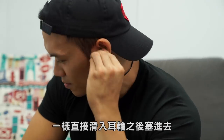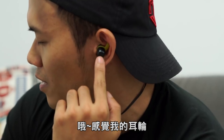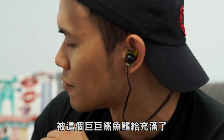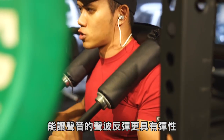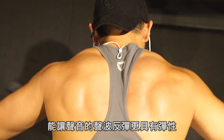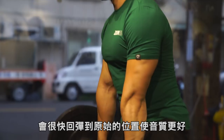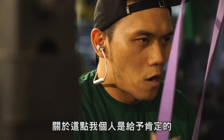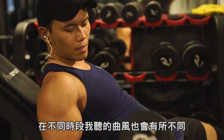Next I'll try the larger 鯊鯊 — same method, slide it into the ear cartilage groove and push it in. It feels like my ear cartilage is completely filled by the 鯊鯊. Apparently this earbud uses a graphene diaphragm that makes sound waves bounce back more elastically, because the graphene diaphragm is much lighter than regular ones and returns to its original position quickly, improving sound quality. I personally agree with that assessment.